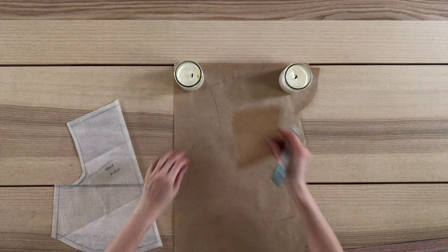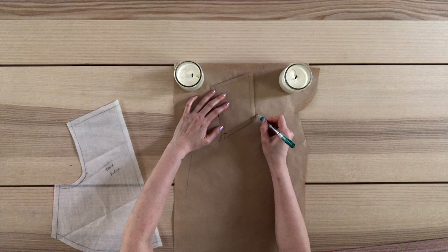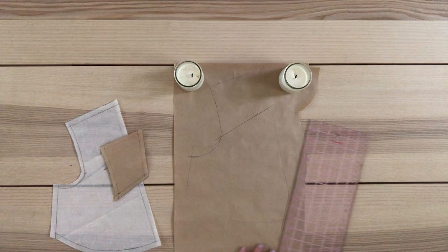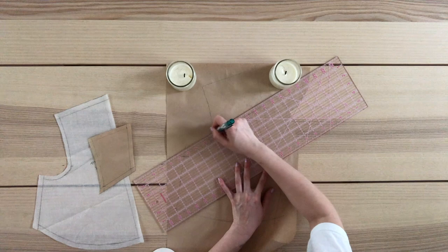To draft the bottom section, I trace the original pattern again, then use the top section to trace the angle of the seam — making sure I'm copying the placement of the actual seam, not the seam allowance. I extend that line across the original pattern, lower the side seam about 1 inch, and freehand a new armhole. I draw a line about 3 inches in length parallel to the side seam, creating a center front seam. I extend the side seam down 1 inch, freehand the curve, shorten slightly, and join the two points to create the neckline. I add seam allowance to the new seam only, and cut — here are the front bodice pieces.